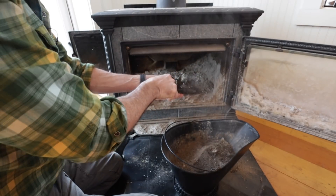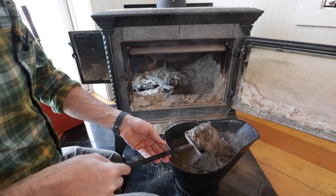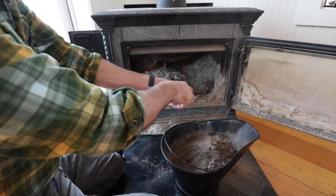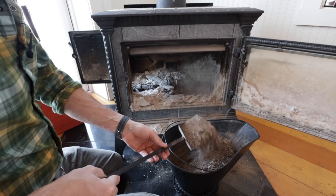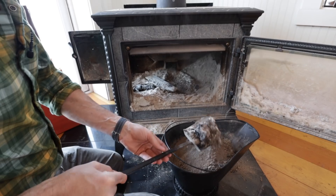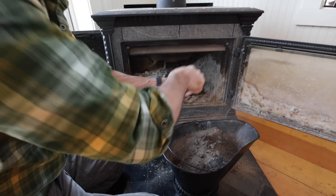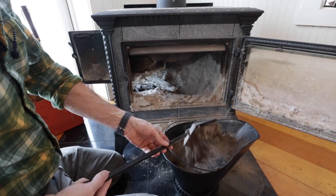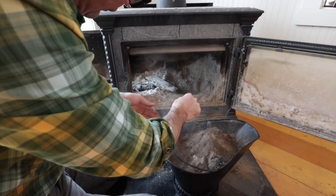If you have a wood stove, you need three fire tools: a good shovel like this, a good poker, and some sort of metal bucket where you can put the ashes — so that if there are cinders in there, it's not going to melt through and destroy it. Boy, I should have cleaned this out a long time ago. I just didn't realize it was so full.